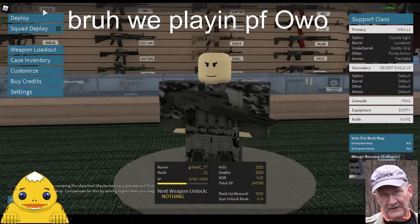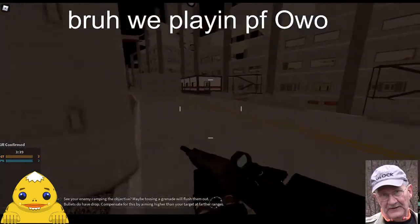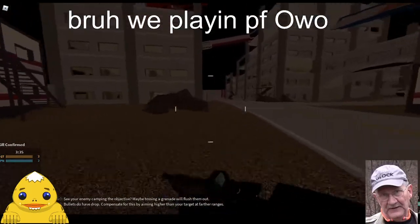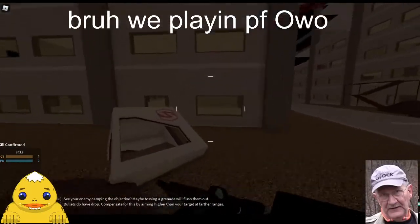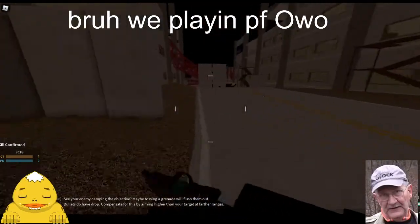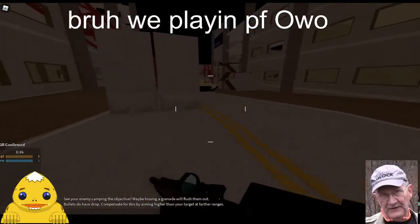The only reason anybody ever knows what it is, is because all these Call of Duty fanatics are like, oh, this is a good gun in Call of Duty — which it is. It is a good gun in Call of Duty. It made it in Black Ops.